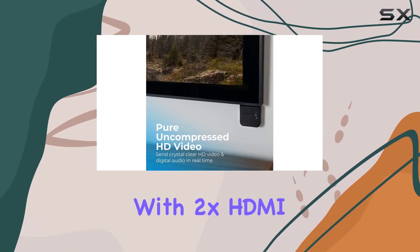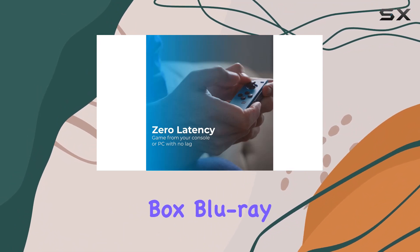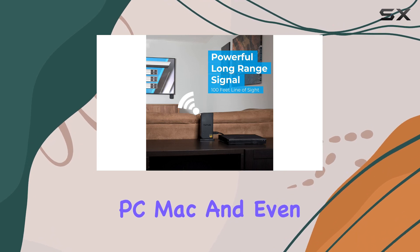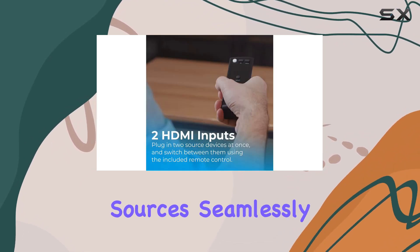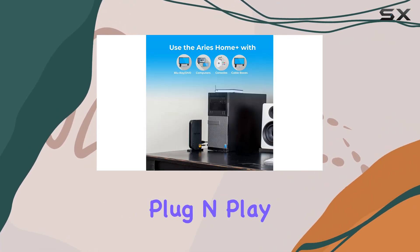The device comes with two XHDMI inputs, allowing you to transmit content from various sources like your cable box, Blu-ray player, gaming console, satellite, PC, Mac, and even laptops. The convenience of switching between these sources seamlessly without unplugging cables is a standout feature, making it a plug-and-play solution.